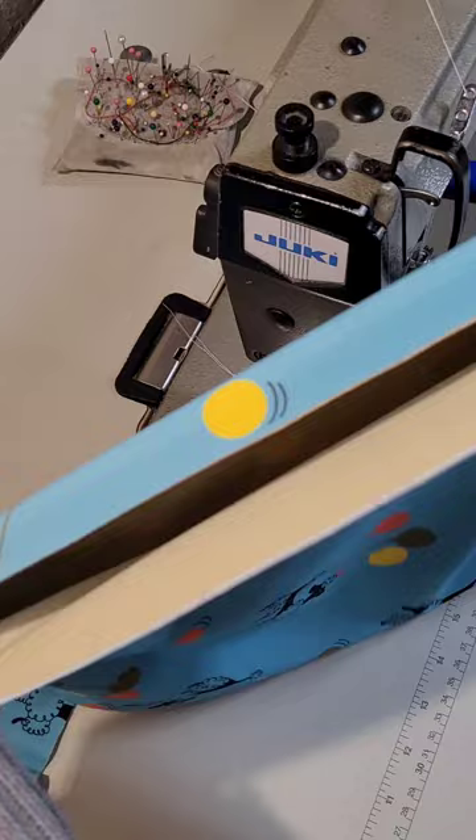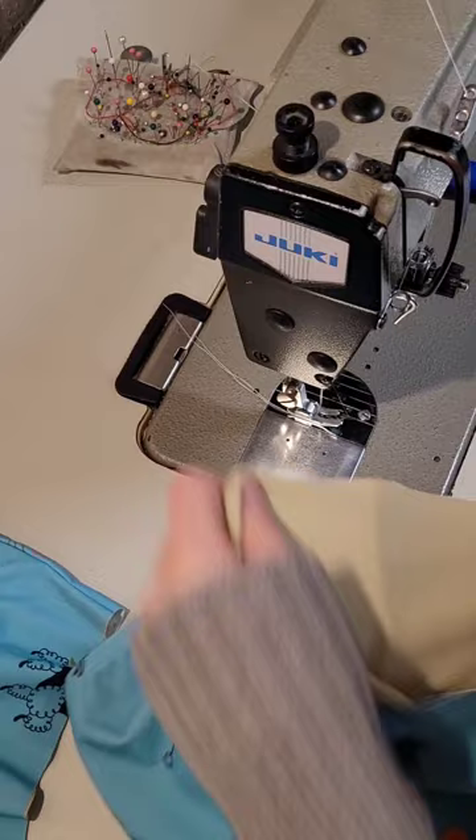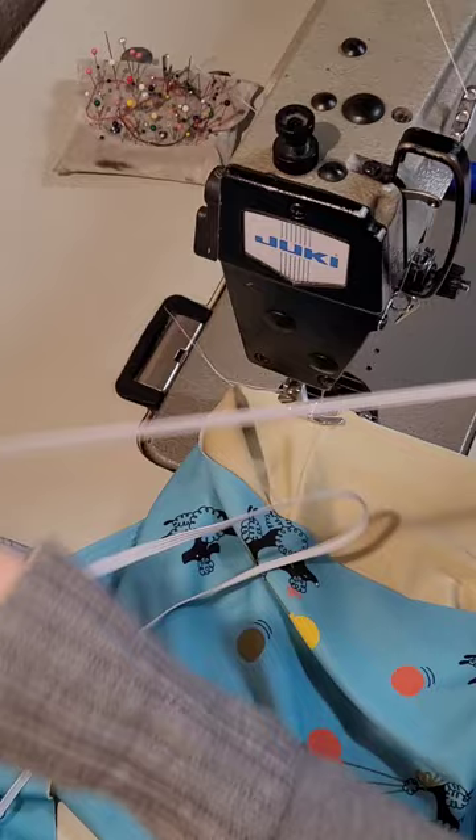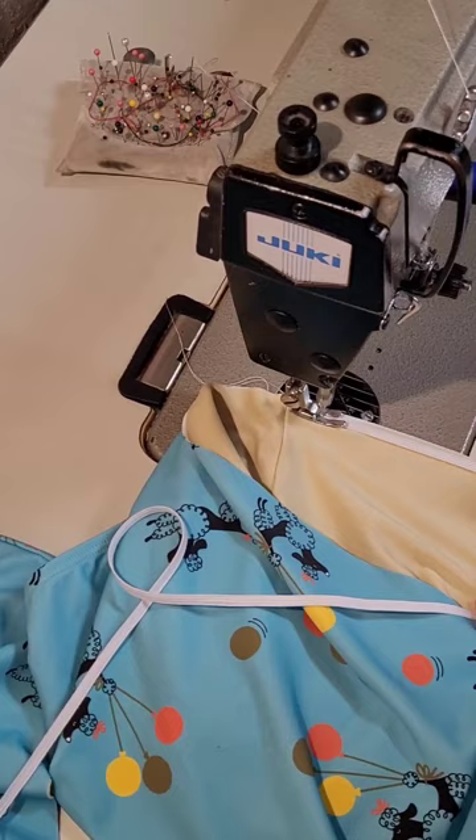We've got our two pieces — the top and bottom. We're going to sew the elastic onto the lining. I use quarter inch elastic and just want to sew it close to the edge, using a loose stitch — I put mine on about four and a half. This is super soft stretch elastic fabric, and you just pull your elastic slightly as you sew so it's not loose.